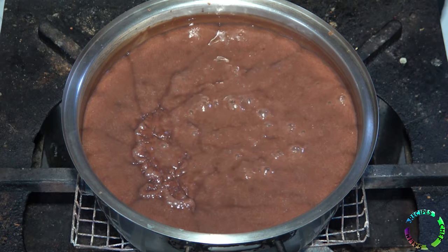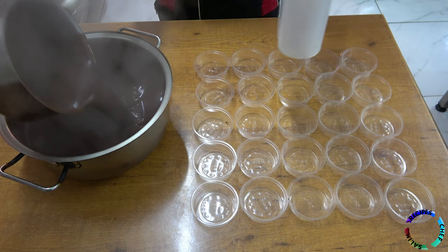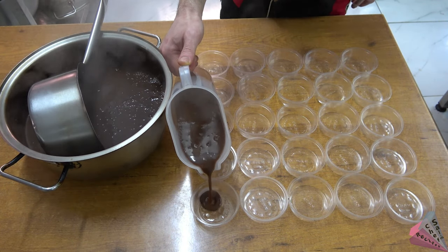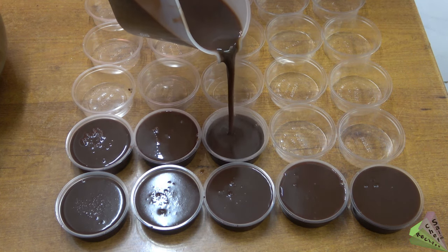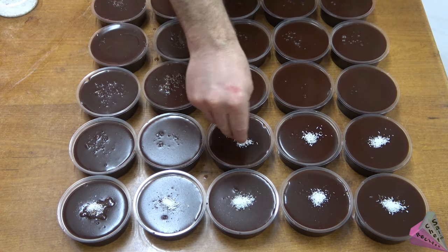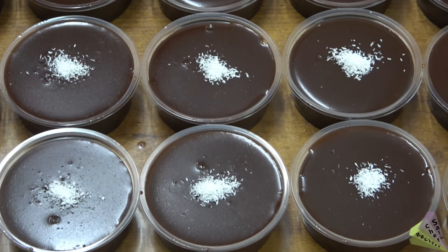After boiling, the consistency will be like this. Hot pudding is being poured into plastic cups — you can add coconut on top. They will be ready to serve after they have completely cooled down.